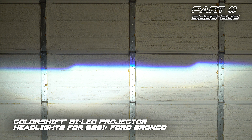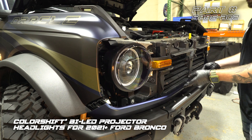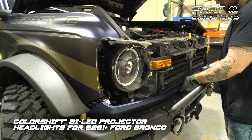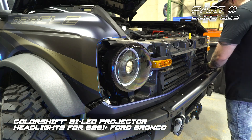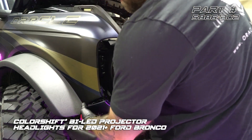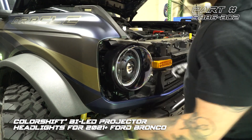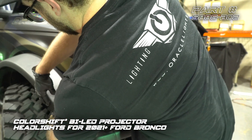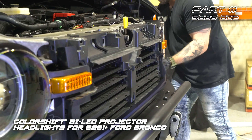We've got our headlights aimed and ready to go. This is what your beam pattern should look like in order to be road legal in the US. We're going to put the lower trim back on, align that center pin up, get these pushed in, pull the fender out, put that back in place, and latch our fender back down. We're going to do the same thing on the other side.